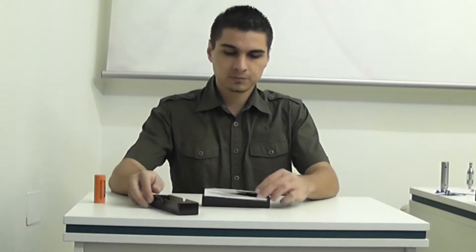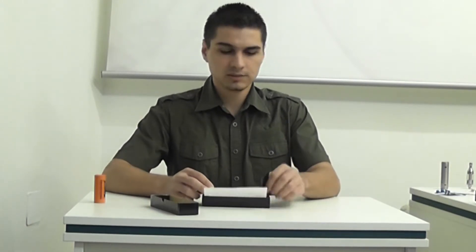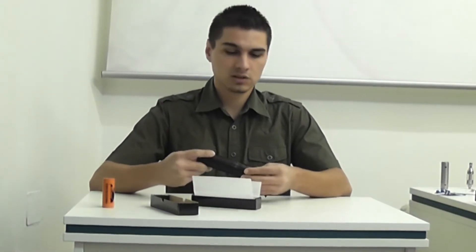Hello, my name is Tim and this is K from Aero. K is an EC mod which runs on 26650 lithium-ion batteries.